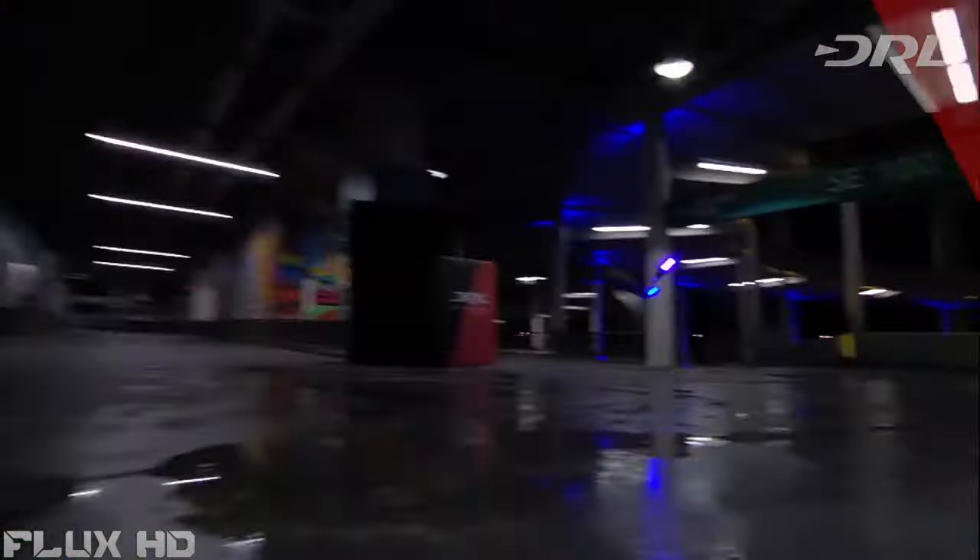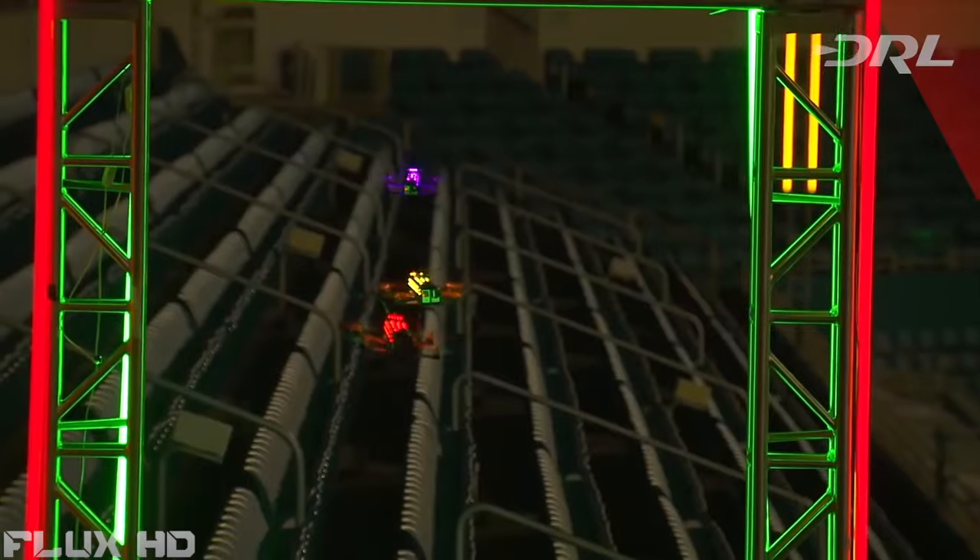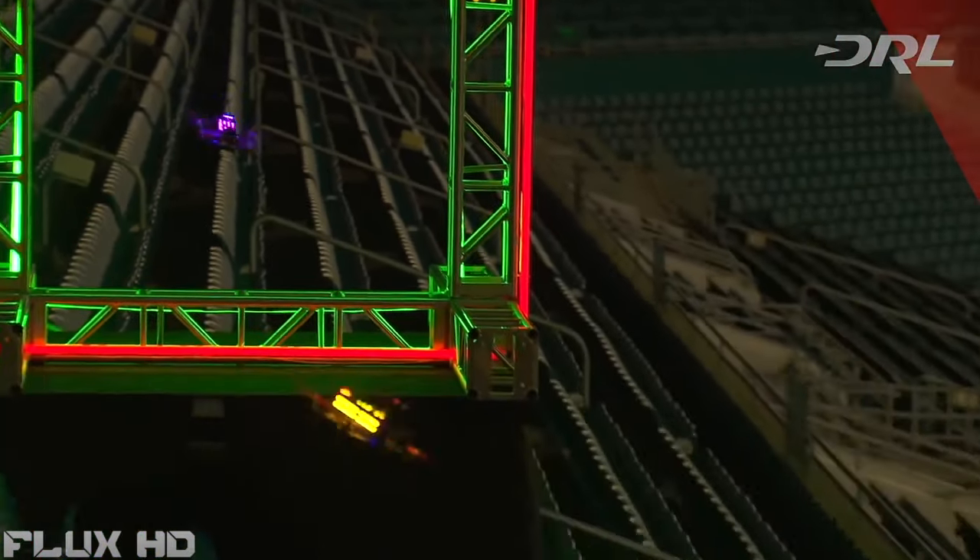This is Drone Racing — the newest, most intense, heart-pounding extreme sport today that anyone can enjoy.